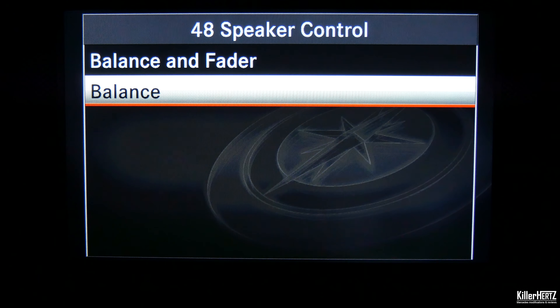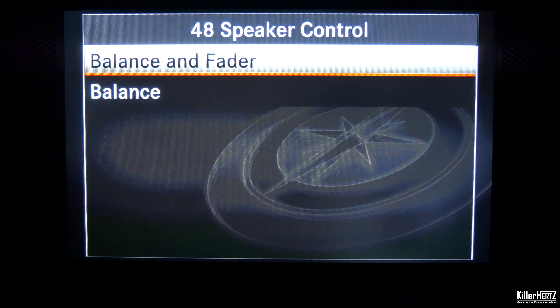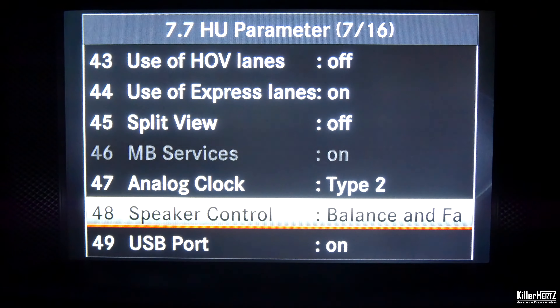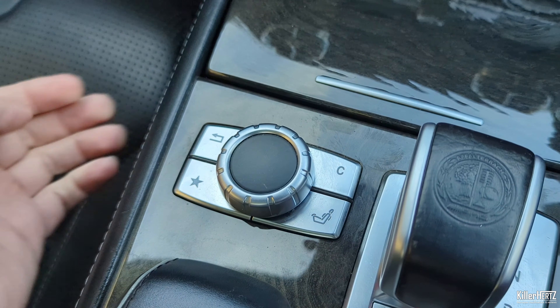Here you have the option to change it from the default setting for the SL — balance — and change it to the balance and fader option instead. Once changed, confirm this by pressing the back button next to the controller on the dashboard.